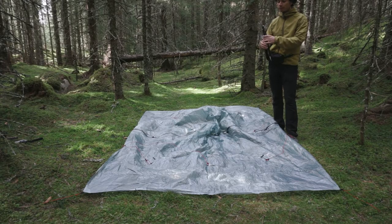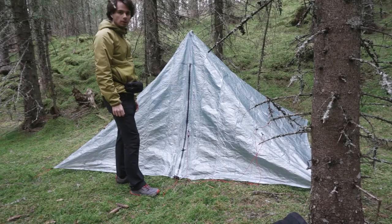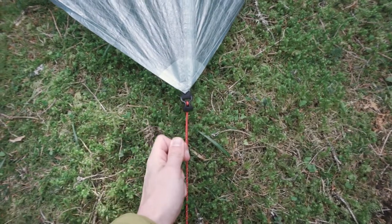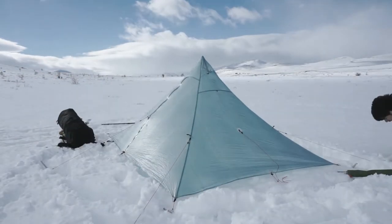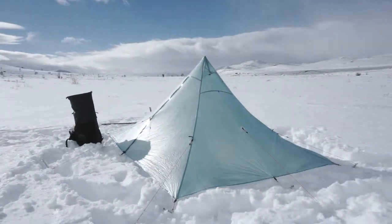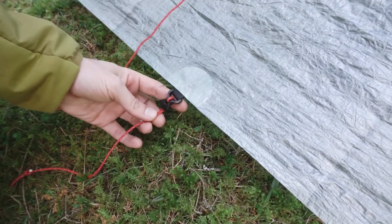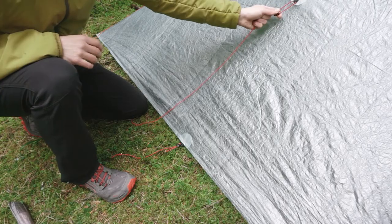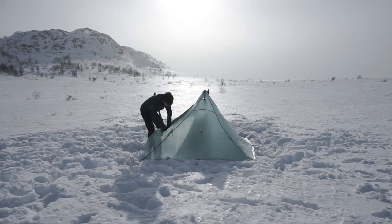When the corners are staked out, you can take your trekking pole and set it at the height between 136 and 140 centimeters. The next step is to pull the four corners to create a taut pitch. When that is done, you can then proceed to staking out the two guidelines at the doors and then all the other guidelines that you think are necessary based on weather conditions. You can reduce the weight carried if the weather allows.